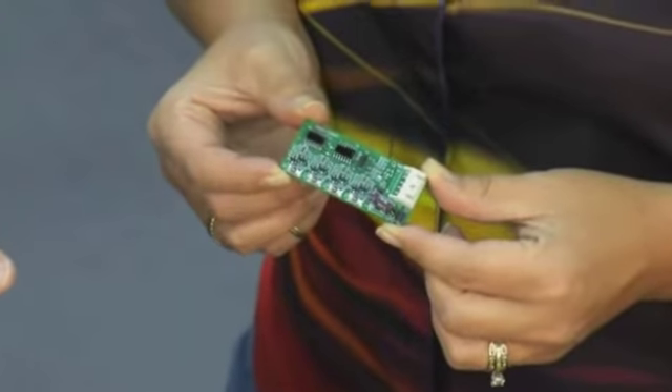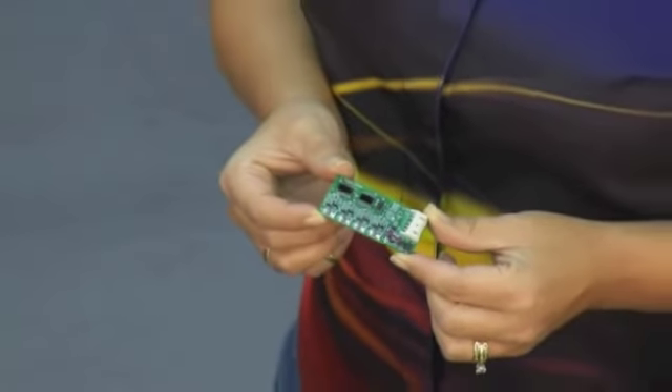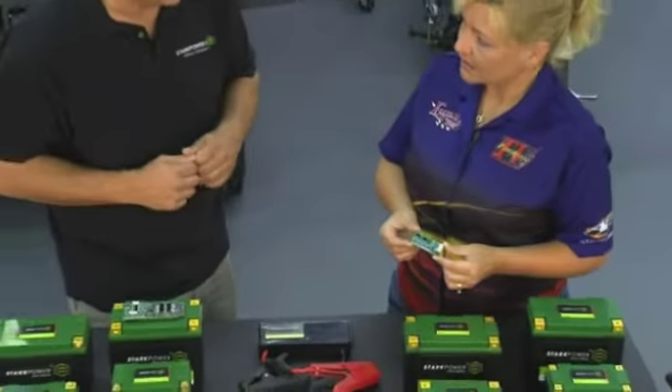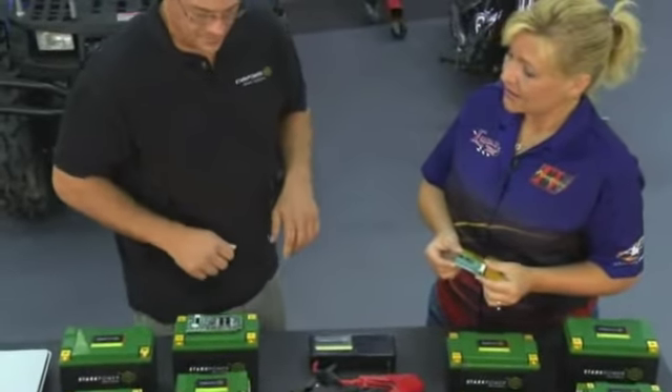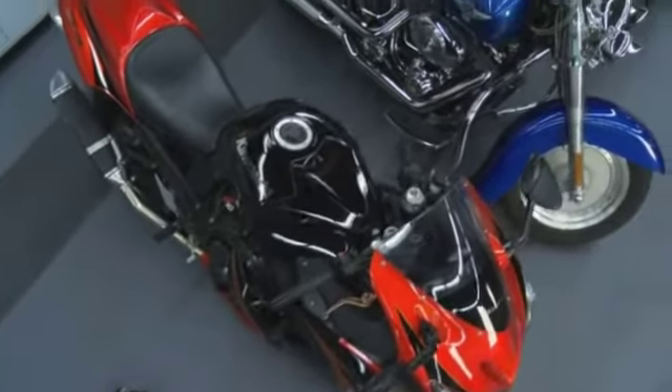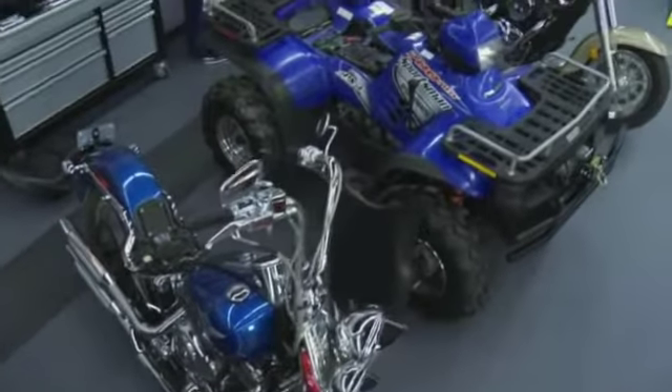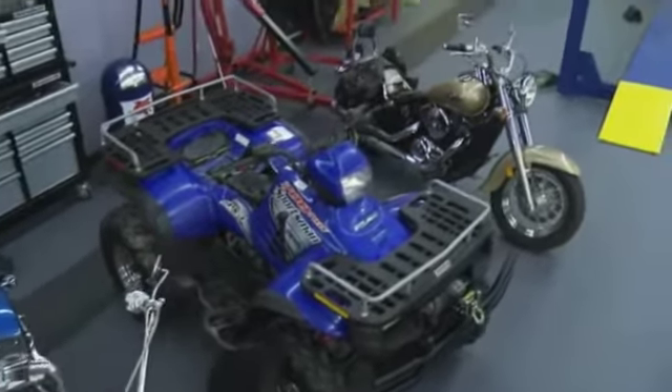On our product line, it's the balancing board that allows the cells to balance to maximize the performance and longevity of the batteries. Now this is something that with other products you would have to buy separately — that is correct. The other competitor companies are offering expensive balancing chargers, whereas our product has everything included.